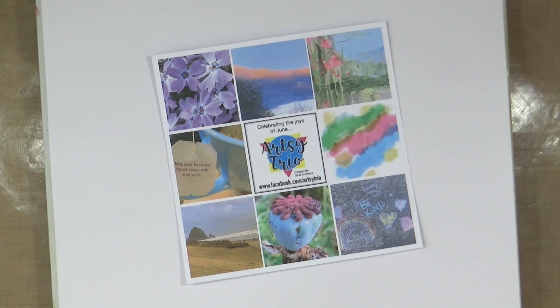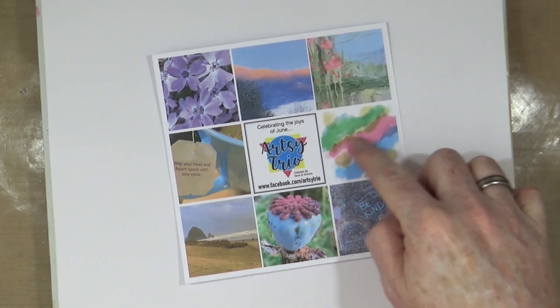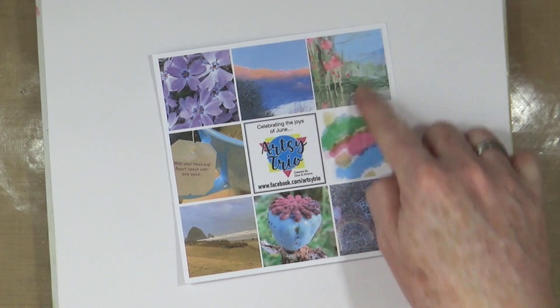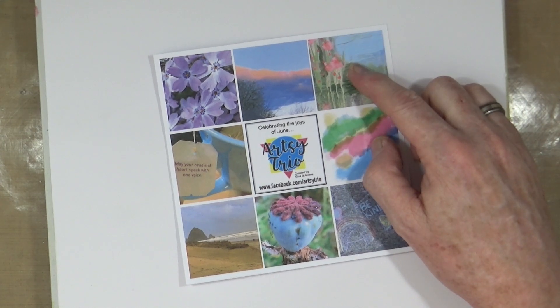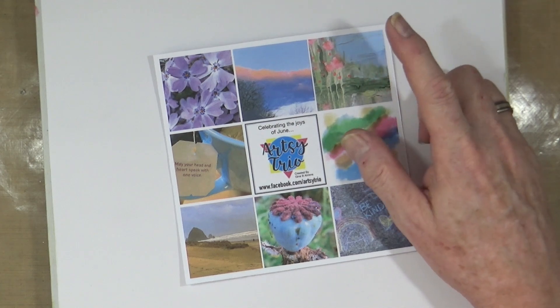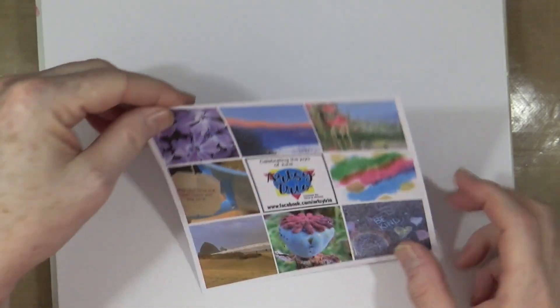I have to admit I've got nothing — I'm a bit stumped. There's nothing that jumps out immediately as a cohesive idea for an art journal page. So what I'm going to do is take these two watercolour drippy pieces as the basis and do some drippy abstract art. We've got blues, pinks, and greens to work with.